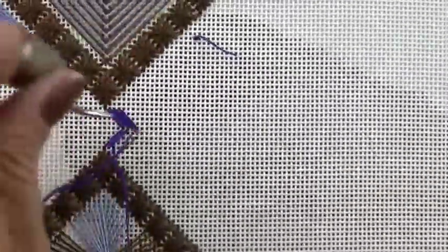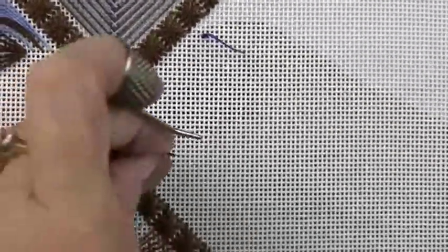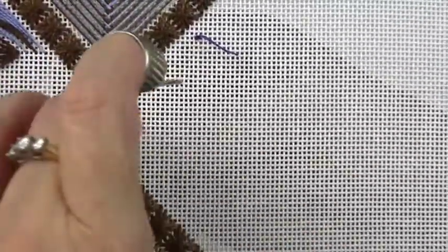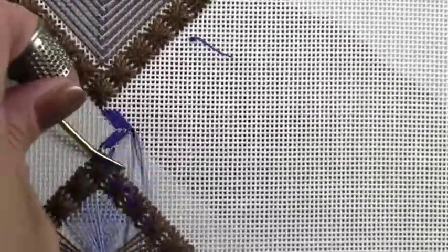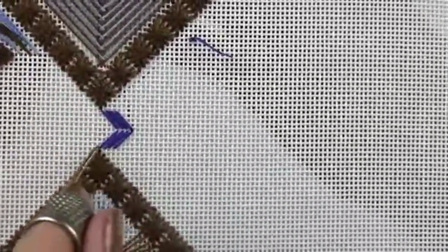Each stitch covers four diagonal intersections. If you don't see diagonals, count four canvas threads to the right and four canvas threads down when you're doing the upper area, and four canvas threads to the right and four canvas threads up when you're doing from the bottom. That will be your first stitches with the darkest color.